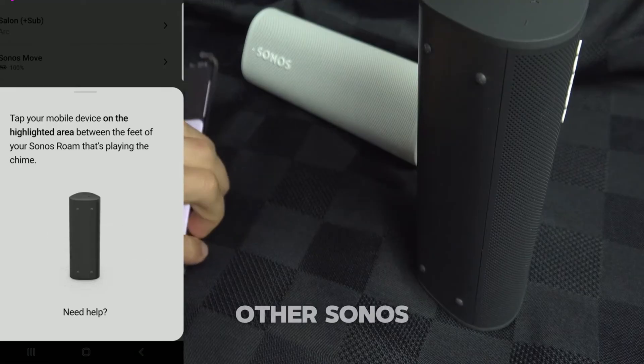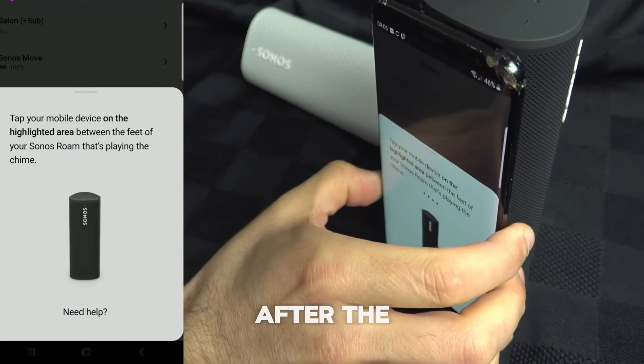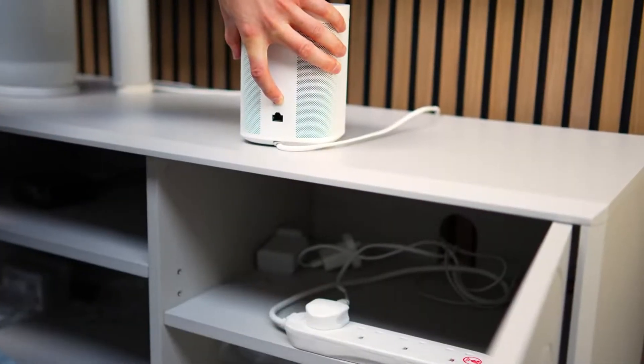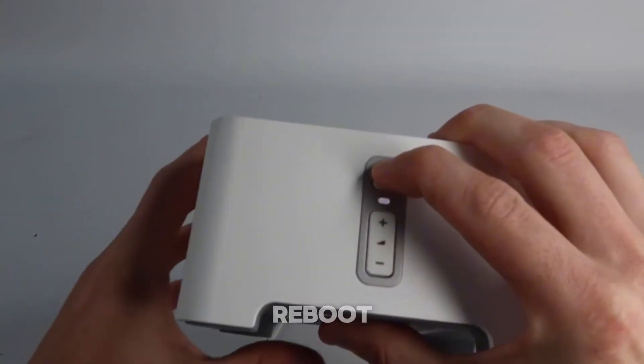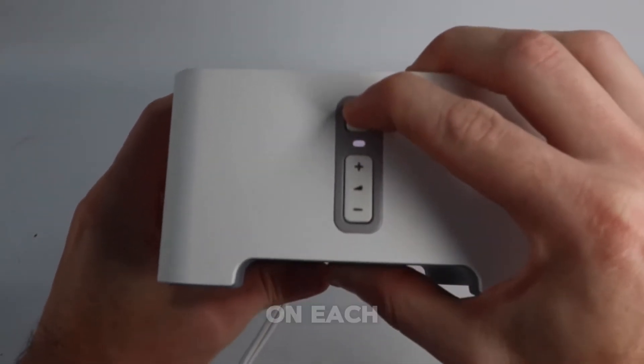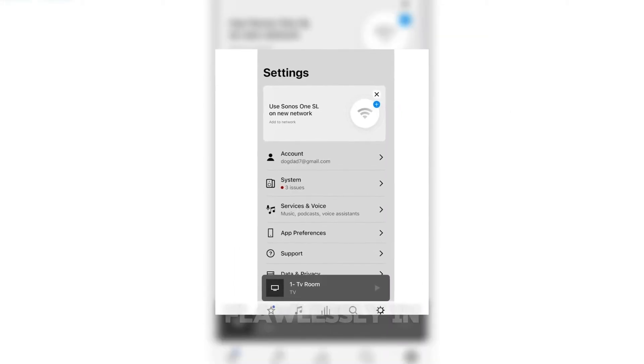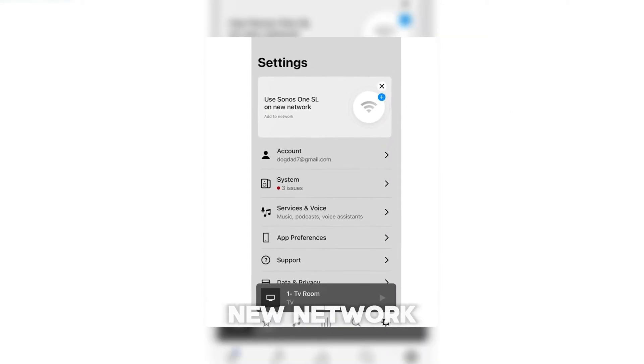Now if any of your other Sonos devices aren't connecting after the network switch, simply power them off and back on. Unplug them for a few seconds and plug them back in. After they reboot, check for a solid white light on each device. That means they're back on the Boost's network, and you should see them working flawlessly in the app with the new network settings.